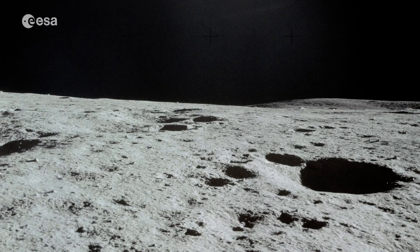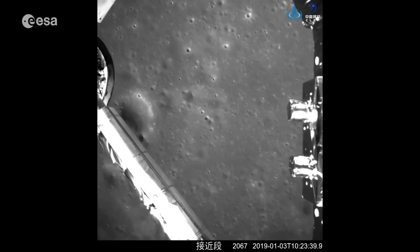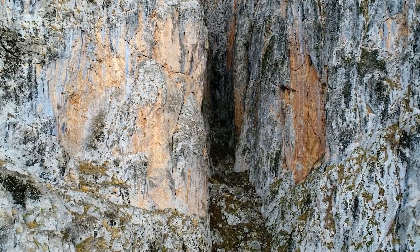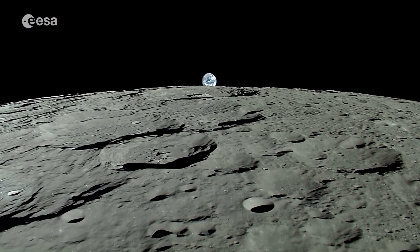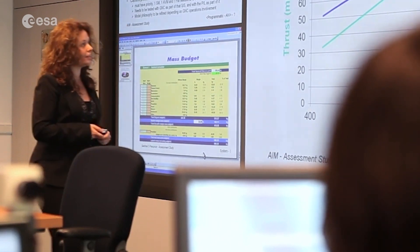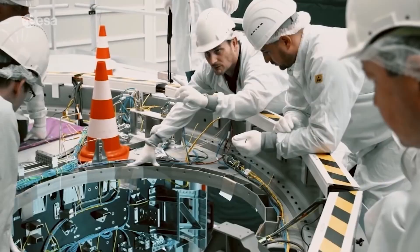Landing a lunar lander is a difficult task that involves many studies and tests. We have to understand the environment and the conditions on the moon very well. Testing must be supplemented with theory to understand the differences between the Earth and the moon. To manage a space mission, there are various skills needed, such as developing a project with a budget, evaluating risk, designing, testing, and working as a team.